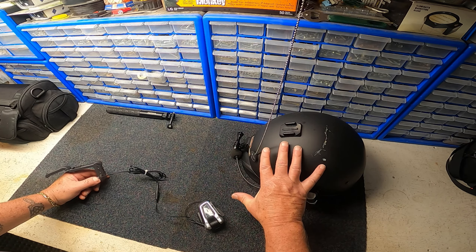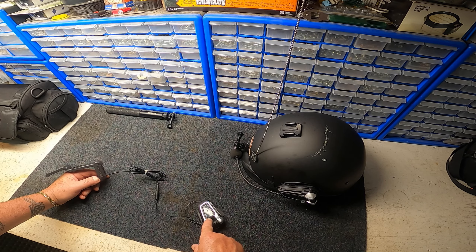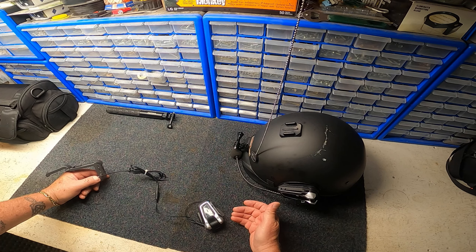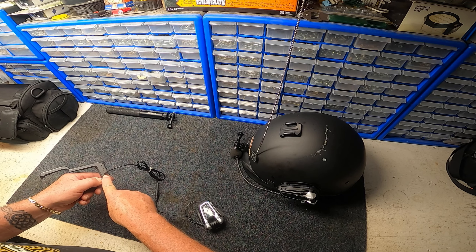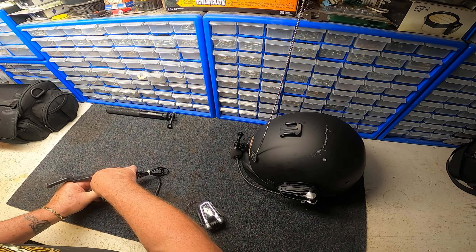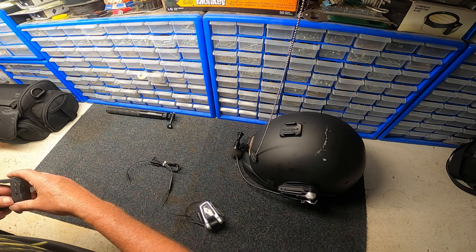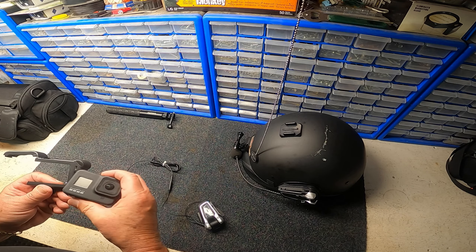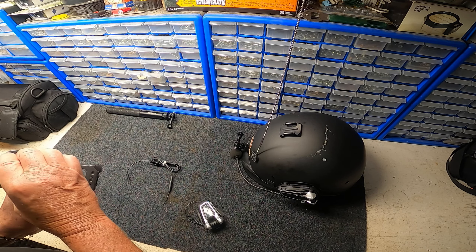This cradle has a little clamp I can use to slip onto my windshield to hold it onto the bike. Then I'm going to take this — I have a jack that I'm just going to plug in — and this will allow me to then take my media mod.